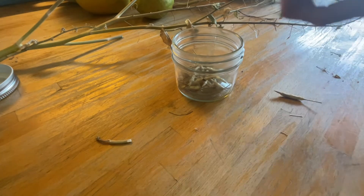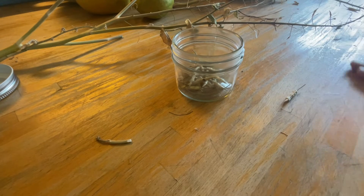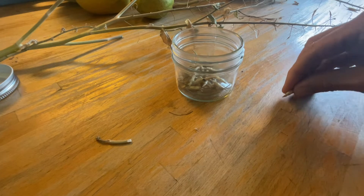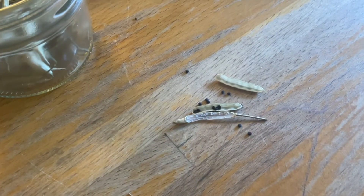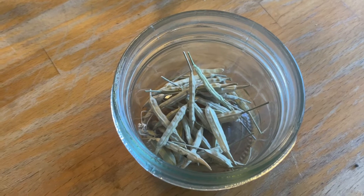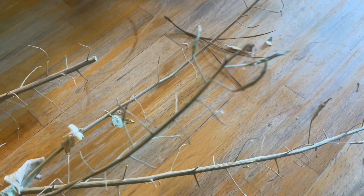And in each one of the pods, I would say there are about 15 to 20 little baby bok choy plants. So that's quite a lot of plants. And then when those plants grow, more seeds will come from them as well, and the cycle will continue on and on.